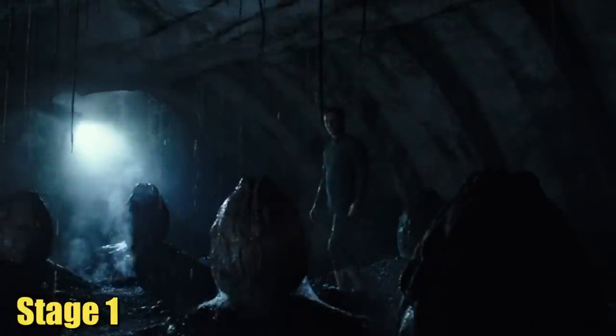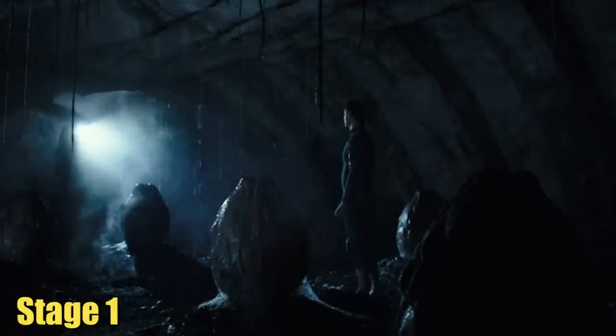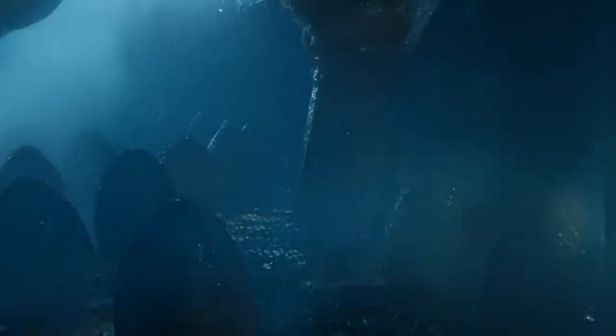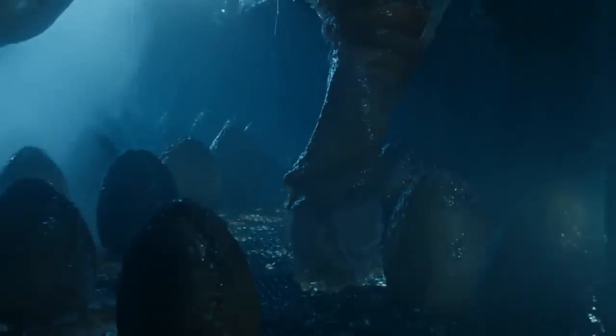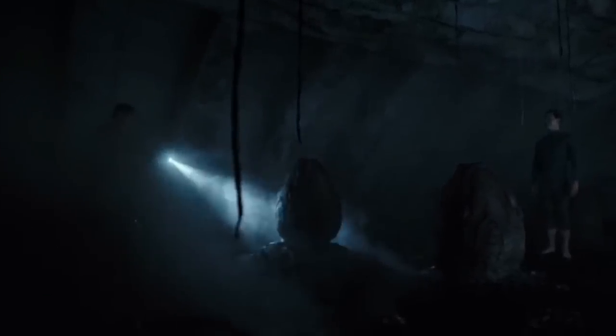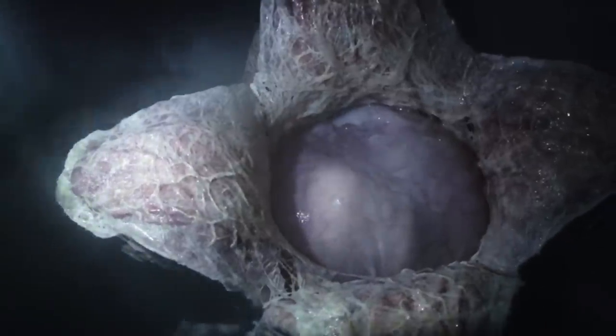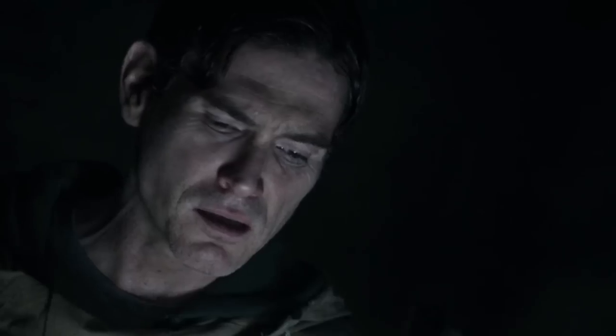Stage 1. The initial phase of the xenomorph's life cycle is called the ovomorph, or egg. These eggs are generated through two primary methods: either the queen lays them, or through a process known as egg morphing. When laid by a queen, these ellipsoidal, leathery objects stand between two to three feet in height and possess a four-lobed opening at the upper end. When a potential host approaches, the lobes of the egg unfurl, revealing a facehugger parasite inside, which then emerges and attaches itself to the host. Eggs laid by a queen are generally healthier compared to those formed through egg morphing.